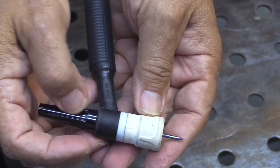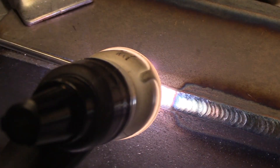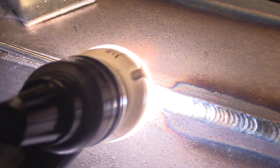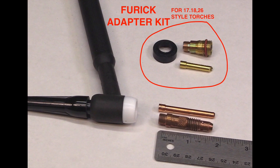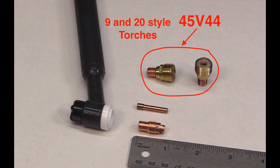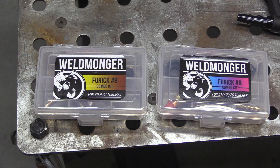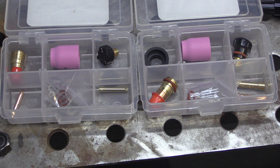The ceramic cups — just remove the O-ring and they'll all fit on there too. So again, it really opens up the possibilities just by getting the adapter kit or the 45V44 depending on which torch you have. If your hardware looks like this, you have a 17, 18, 26 style and you need a Furek adapter kit. If your hardware looks like this, you have a 9, 20 style and all you need is the 45V44. Once you know what style torch you have, you can select one of these combo kits and that will open up a lot of options.